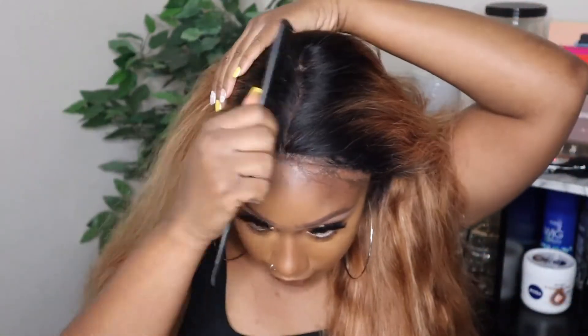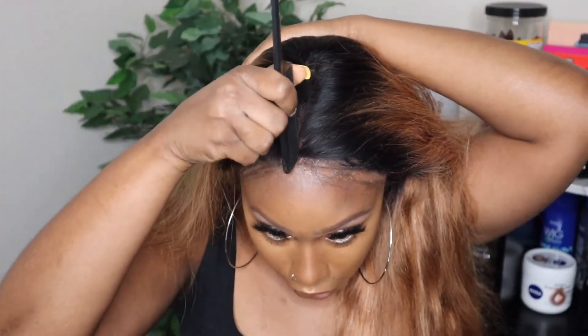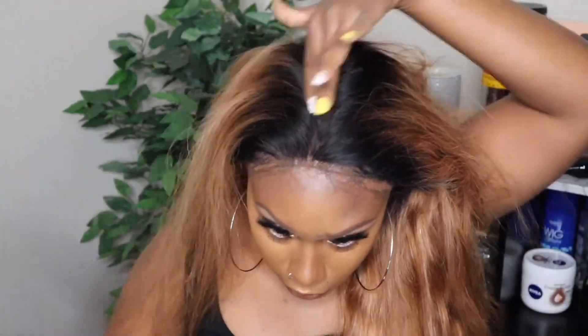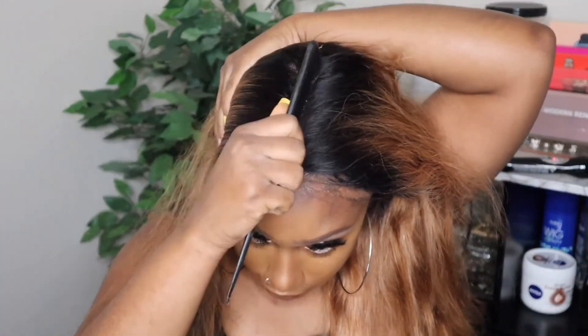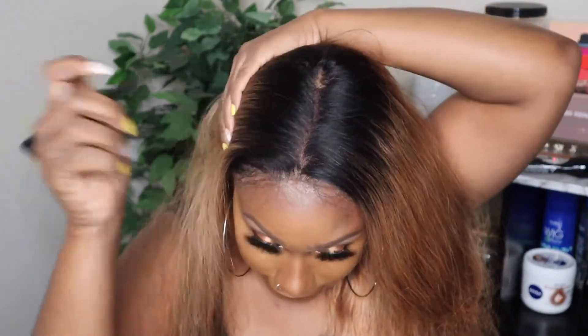I think I'm gonna do a right side part, but I just want to show you guys how far back you can part this unit. I did use my Even New York lace tint because I didn't feel like bleaching the knots — that tint got me feeling lazy, lazy.